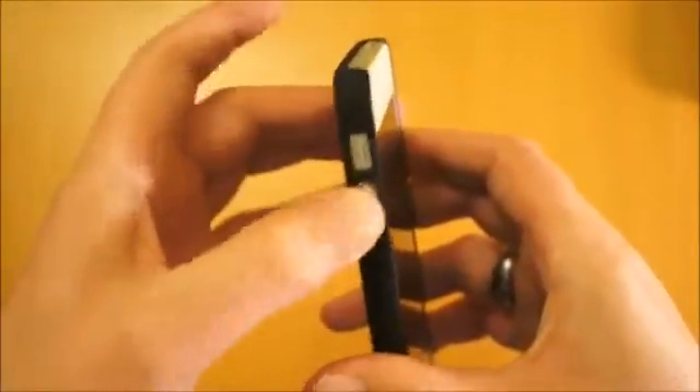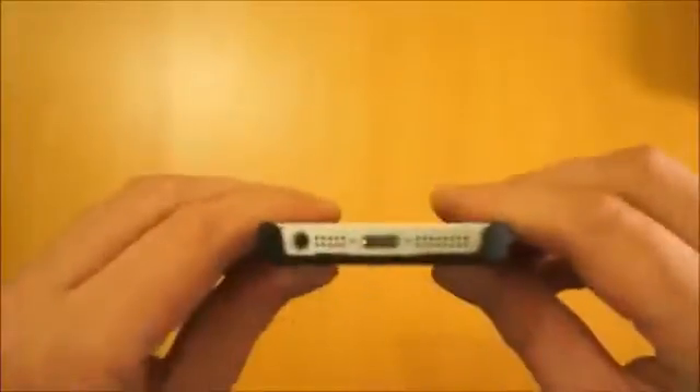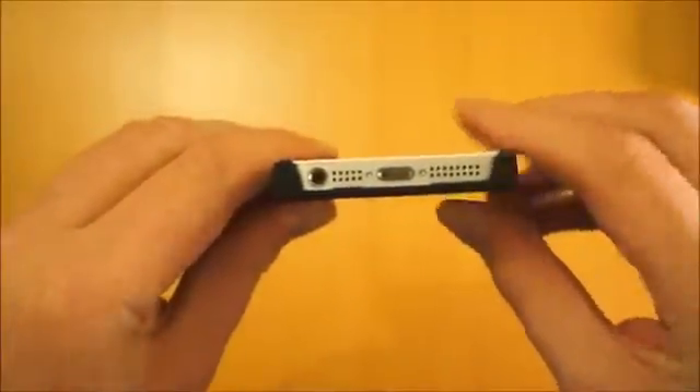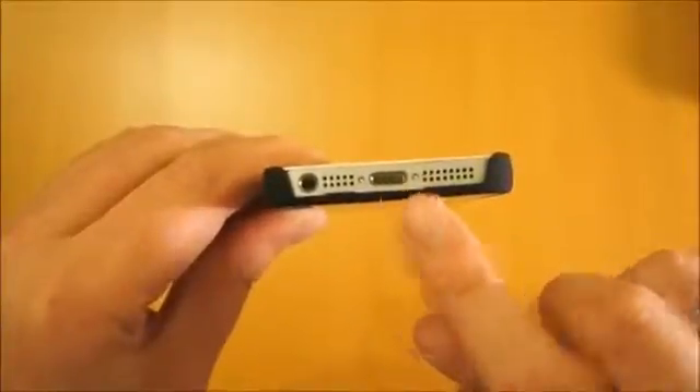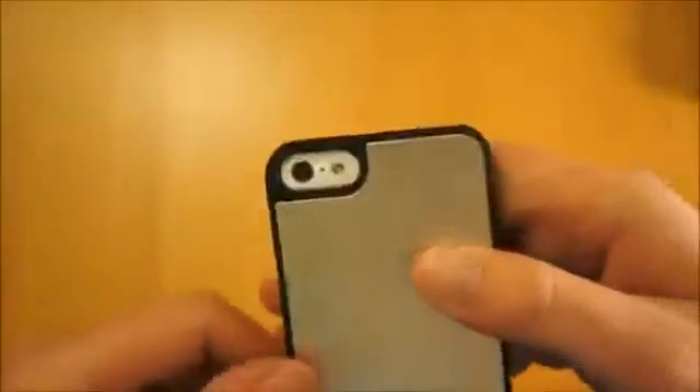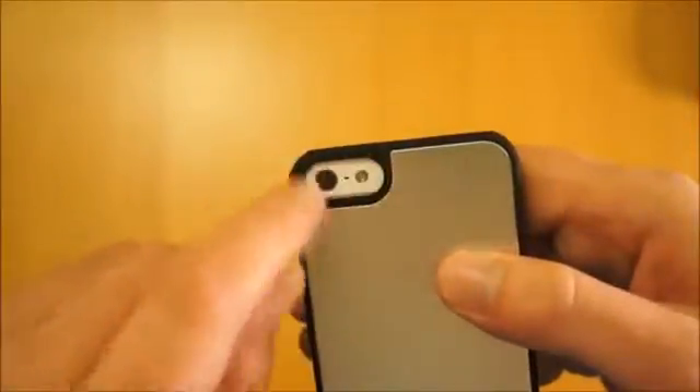The parts are still easy to access so you can get to the volume buttons without any issues. The whole bottom of the case is open so you've got access to the 3.5mm jack, the microphone, the lightning connector, and also the loudspeaker. There's also an access window for the camera and LED flash.